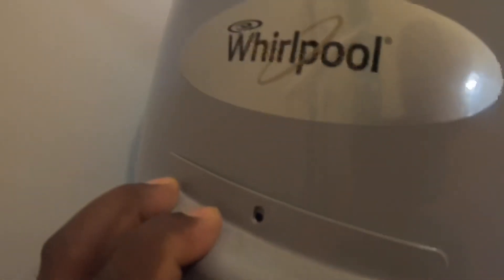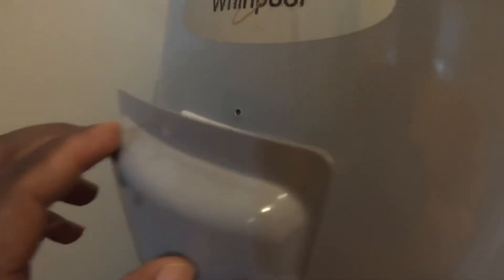And close that, put my cover back on there, and I'll turn the power back on. Let me see if I can get that back on for you guys.